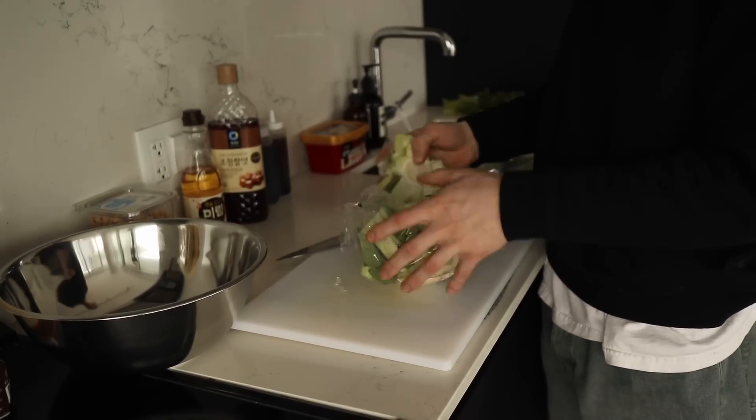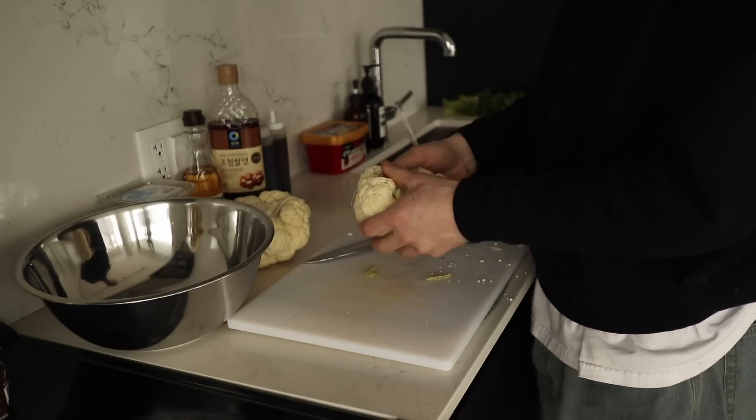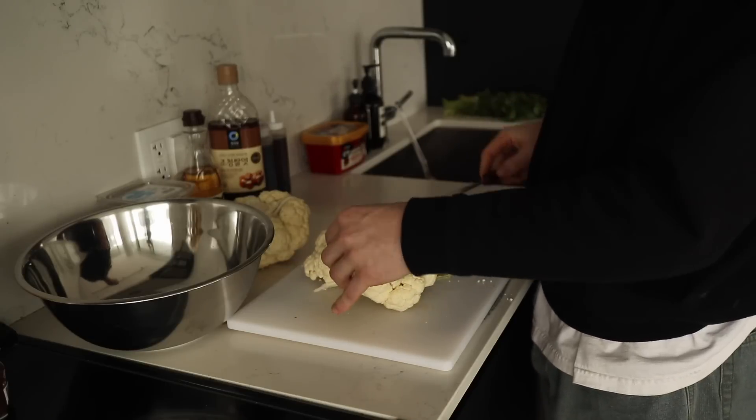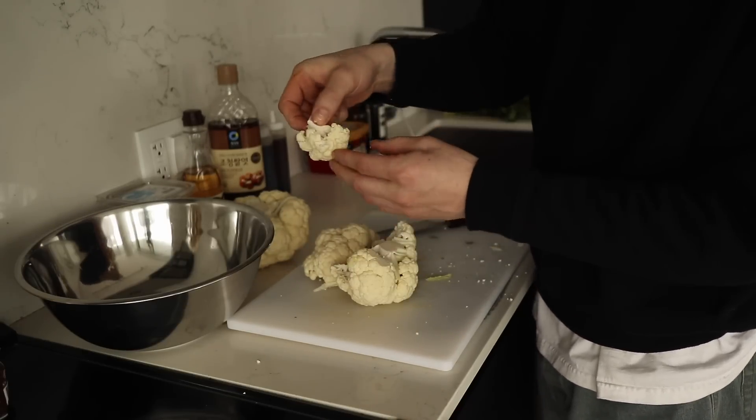Time to cut it up. Just take a knife and split it. This way you can kind of see what pieces we're gonna get — nice little wings like that. This is a good size.